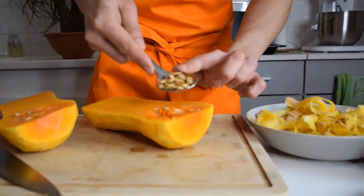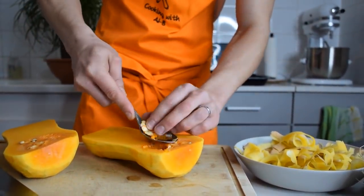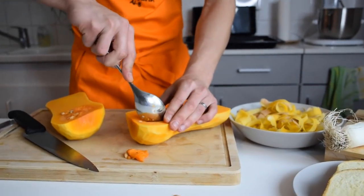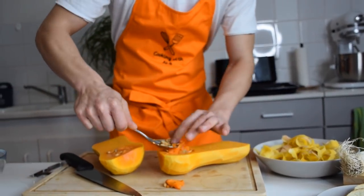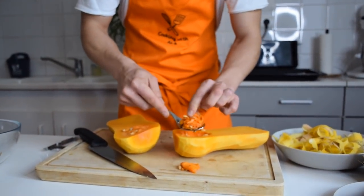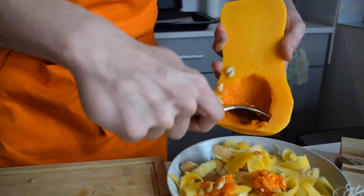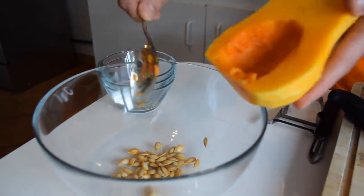I'm not going to remove it completely because I'm going to keep those seeds — I'm going to roast them and put them on top of my pumpkin soup as a garnish. I'm trying to separate the seeds from the flesh. I'm not going to need them all, so I'll just get about 20 of them and trash the rest, especially the ones already deep in the flesh.